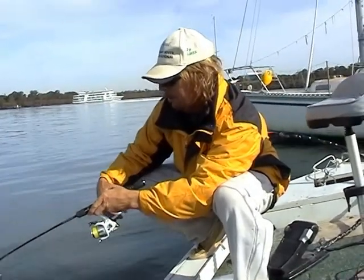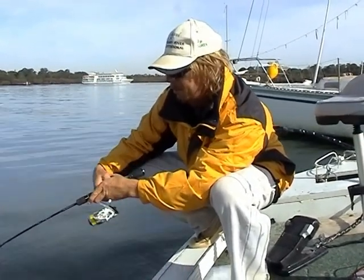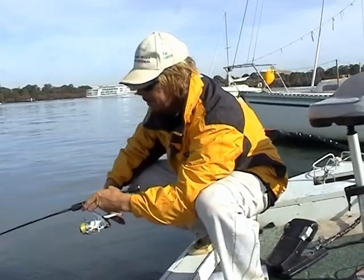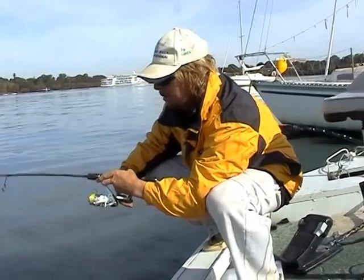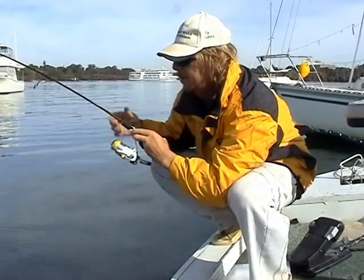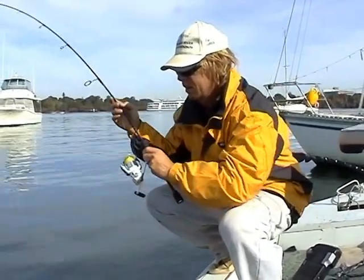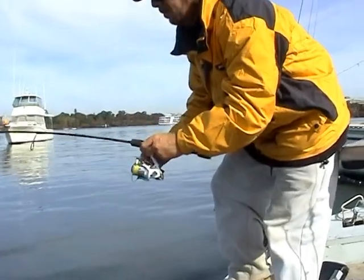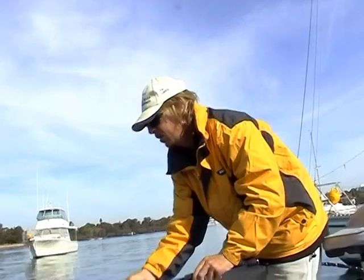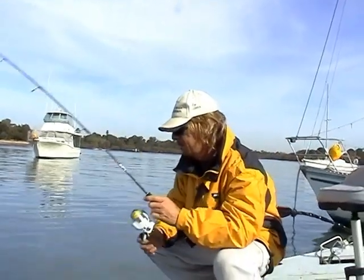This fish probably took, oh I don't know, after 30 or 40 seconds — probably longer than that, close to a minute — to hook him up. Letting the rod wear him out. If I loaded it up on him as he went back down, there was a good chance I would have lost him.